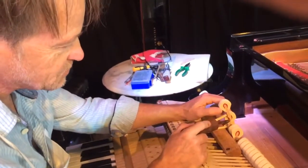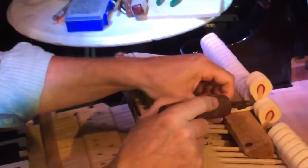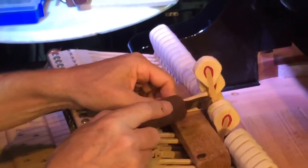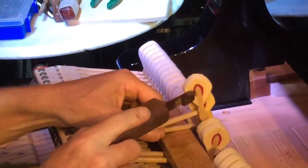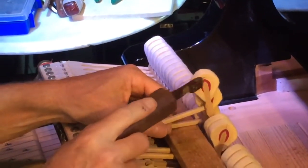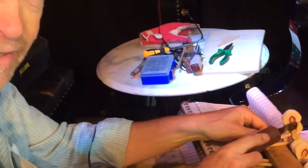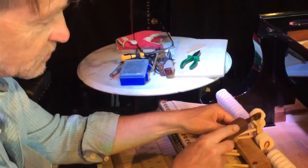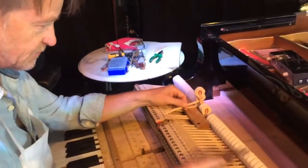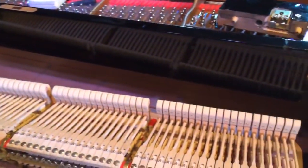Here are the hammers that strike the strings, made of core wood, which is usually hornbeam, and the felt. You can see two layers of felt. The felt is probably originally from New Zealand Merino sheep, exported to England to be made into a long strip of felt by the English company Royal George.